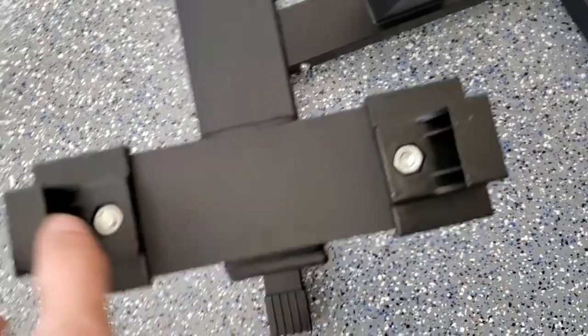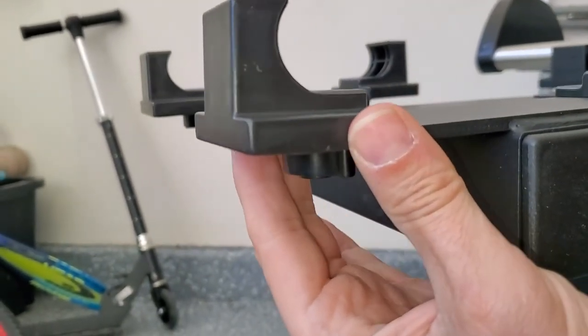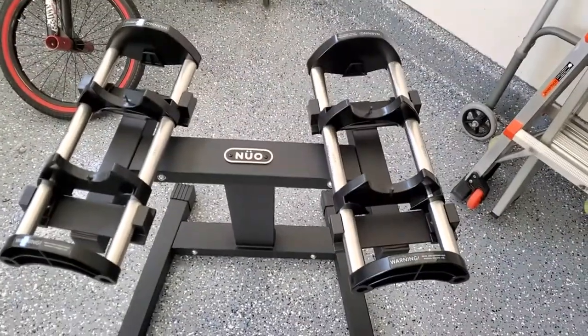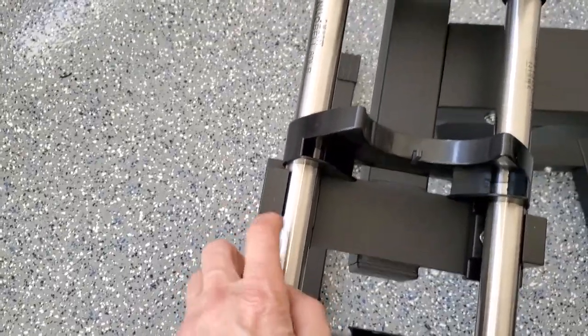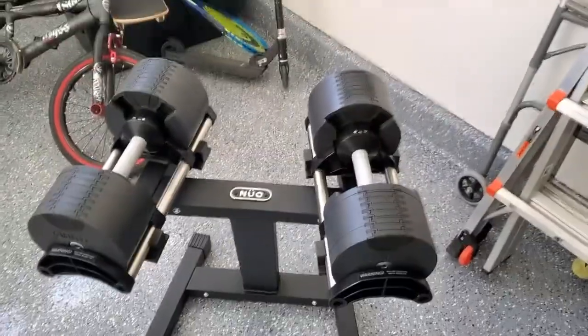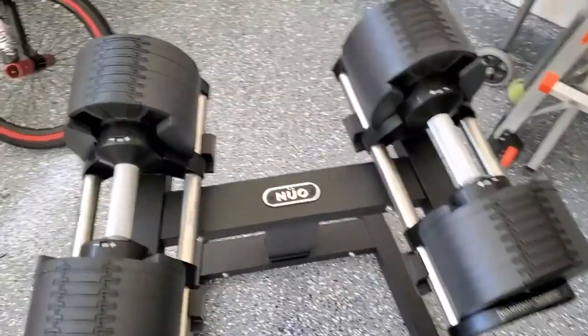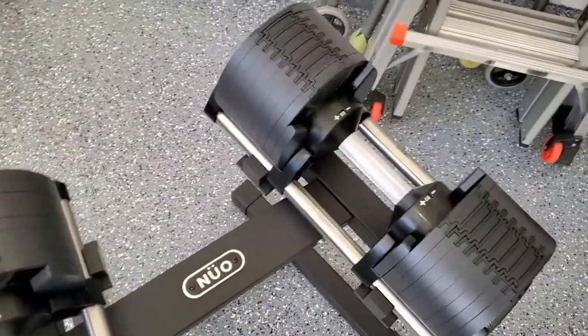These attachments are plastic and look like they're adjustable. Let's put the weight holder on and load this up — plastic on plastic. I put the weights on and it's holding them just fine. A little wobbly, but what do you expect — it's 160 pounds.